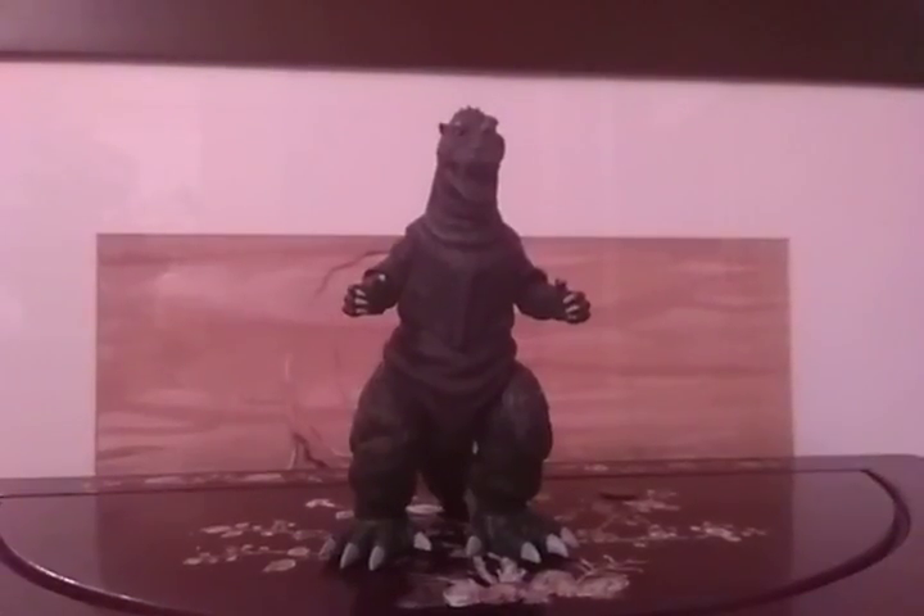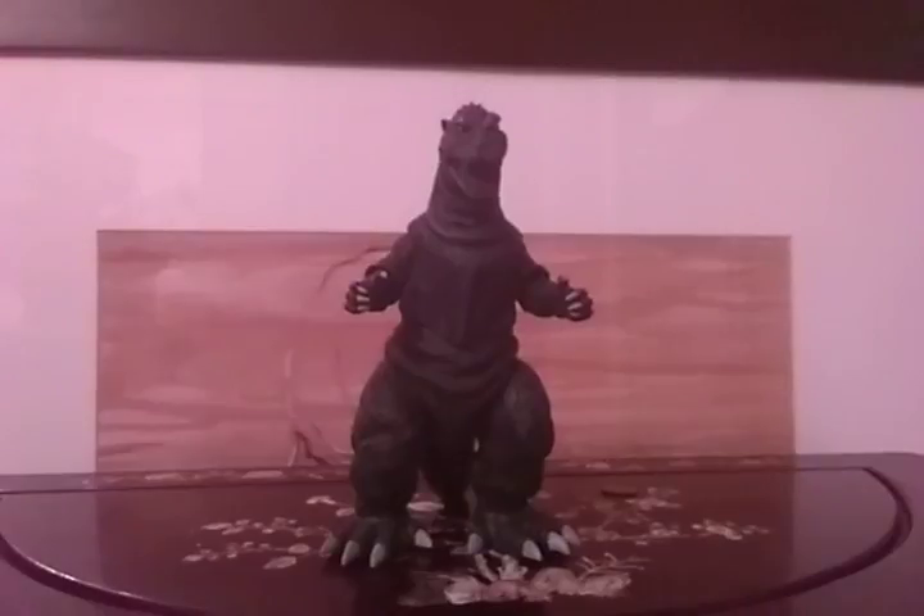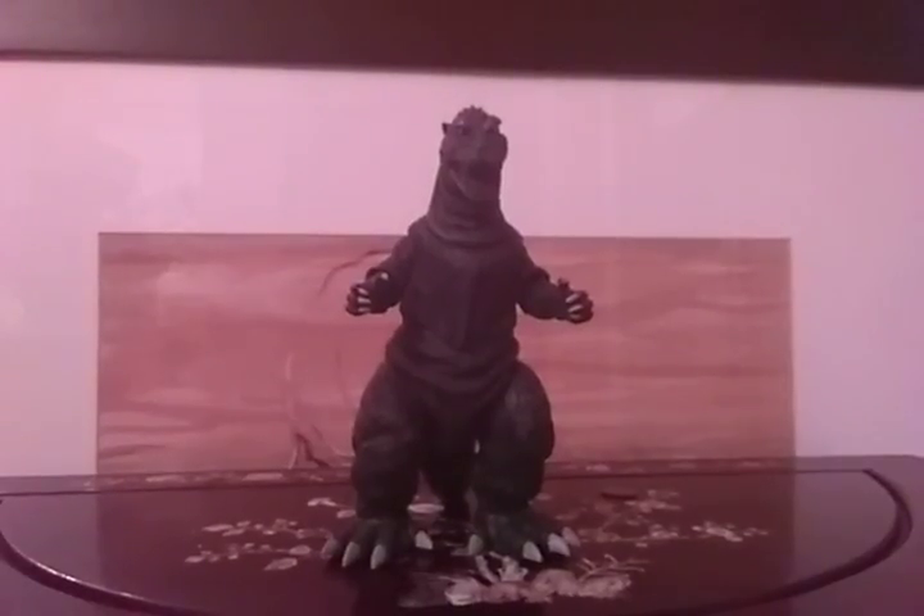Hey guys, welcome back to another figure review. Today's review is going to be on the NECA Godzilla 1954. I got him along with my SH MonsterArts Godzilla 2000, and I was pretty much happy to get both Godzillas — one being SH MonsterArts and the other being a NECA.